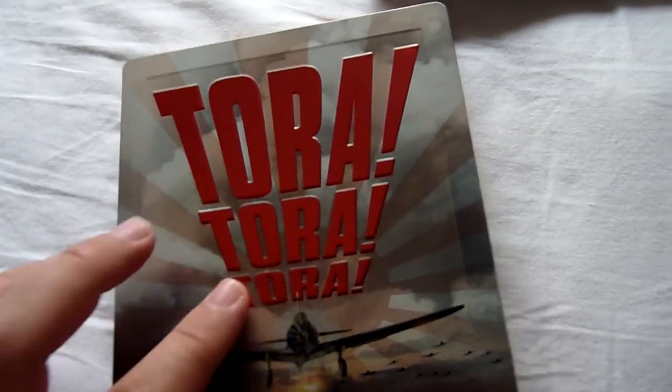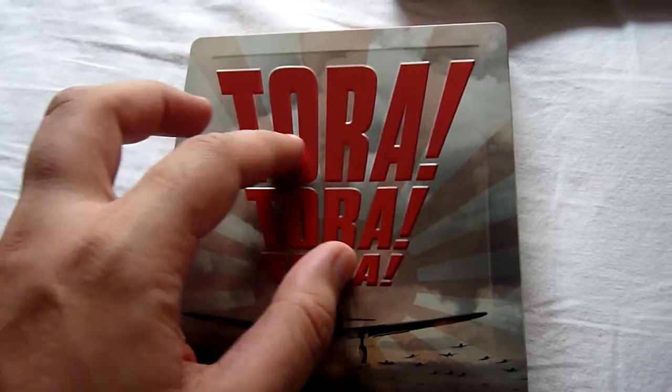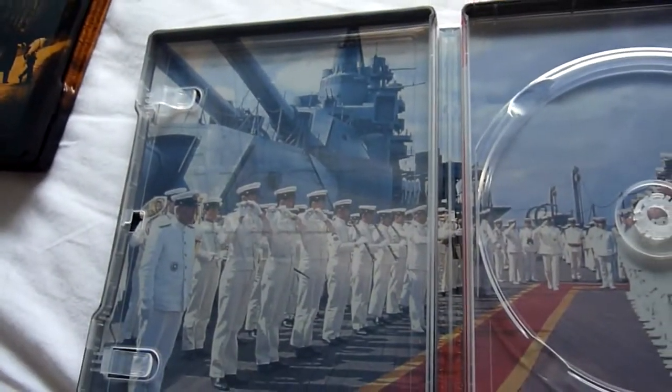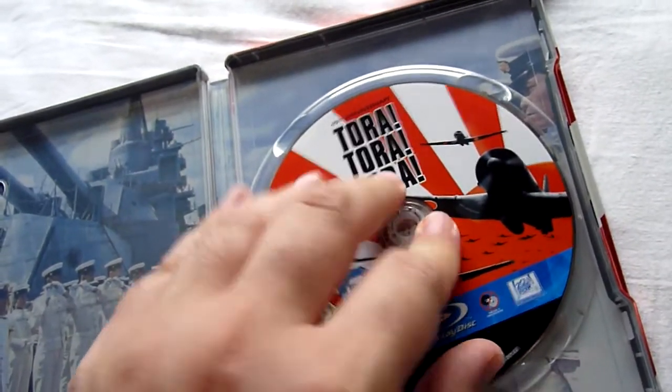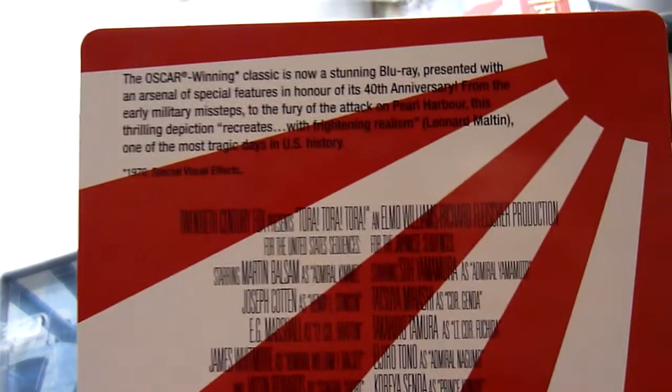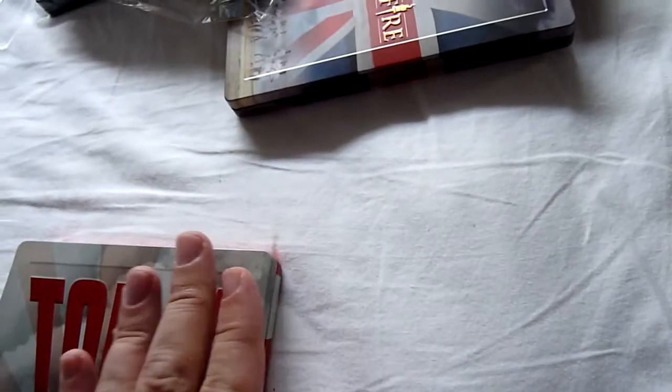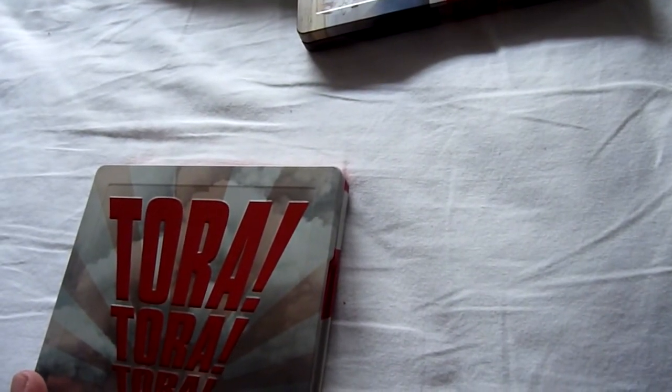Next up we've got Tora! Tora! Tora! — one I have the DVD steelbook of. There's a nice embossed title on the front; I hoped the propeller would be embossed as well, but it's just the title. There's the reverse artwork, then we have the disc — same disc as the one I've already got — and the inside artwork, which is very nice and clear. Then we have the card here. This does have a lot of special features, and I think it's two cuts of the film as well if I'm not mistaken. It's two and a half hours long, so I tend to watch those ones at the weekend when I have a bit more time.